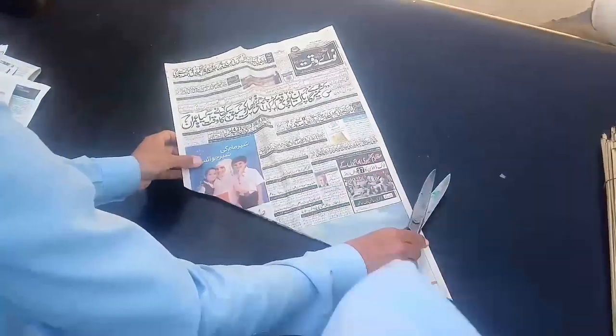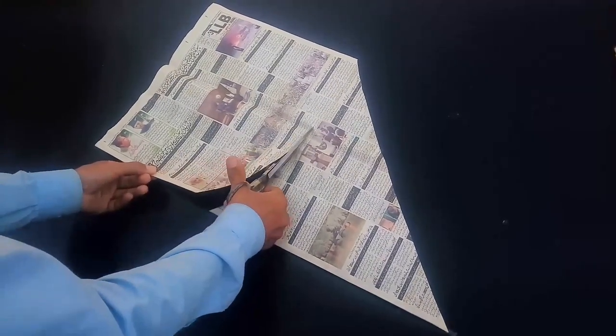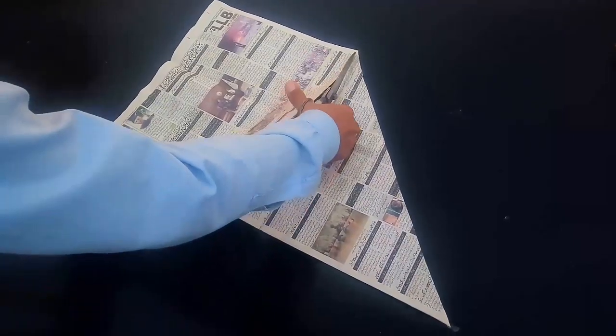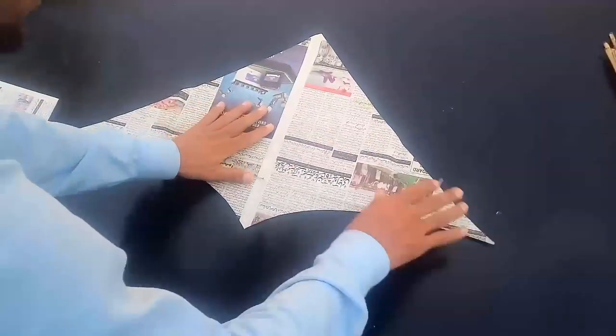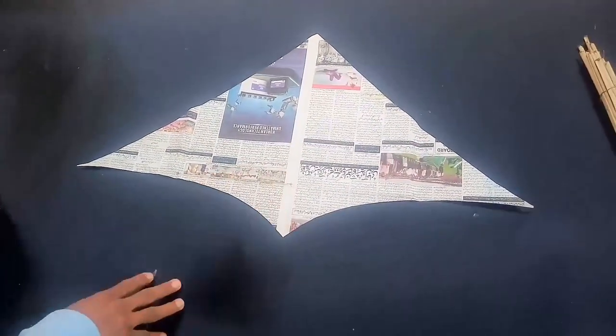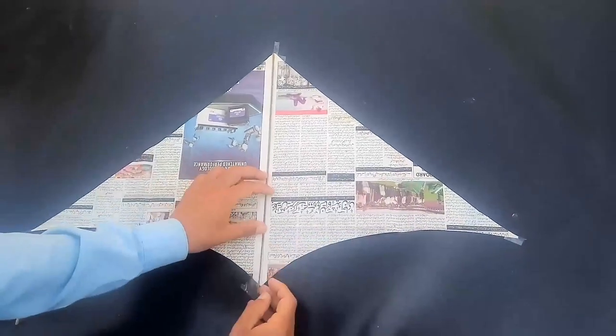We are cutting the newspaper to make a kite shape — cutting a half circle for the kite. We then open the kite and will join the bumper stick with insulation tape.